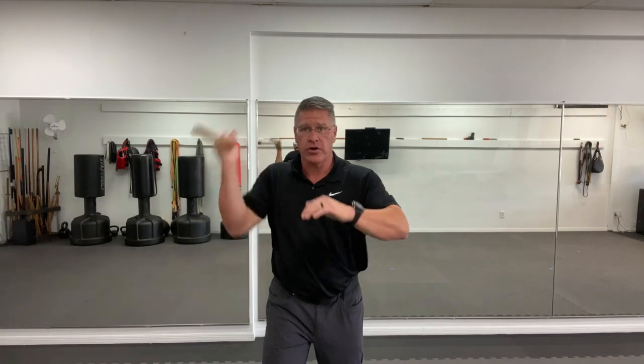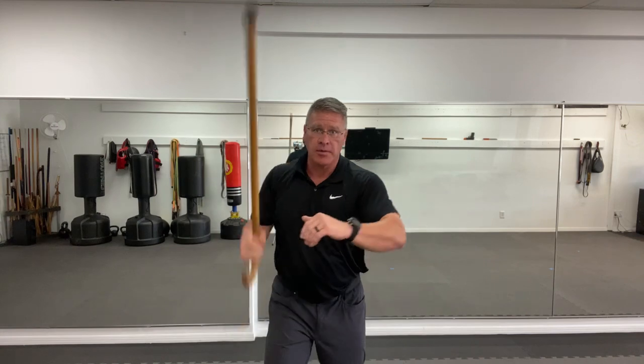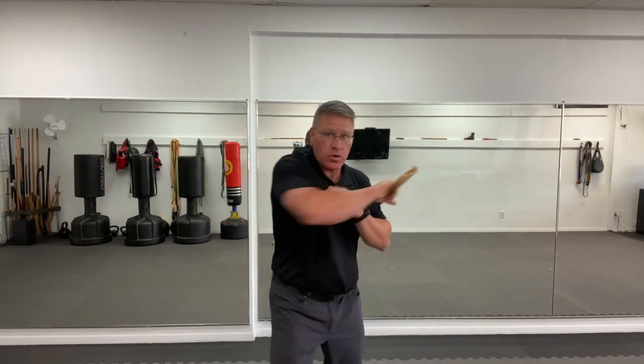It might take two, it might take ten, it might take ten thousand. The point is you keep fighting until you go home safe. You can do them in any order — they don't have to be in this order. This is a flow drill. This allows you to disguise repetition and do it over and over again. Coming angle, angle, horizontal, horizontal, vertical — keeping it simple.